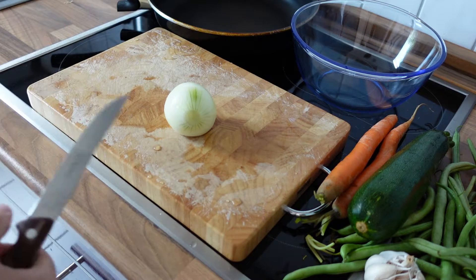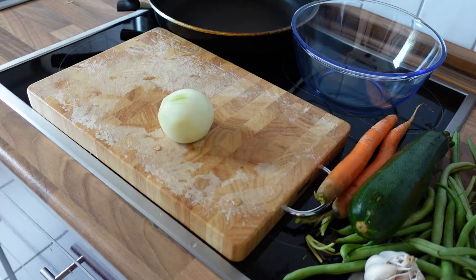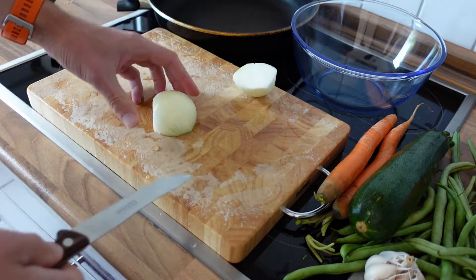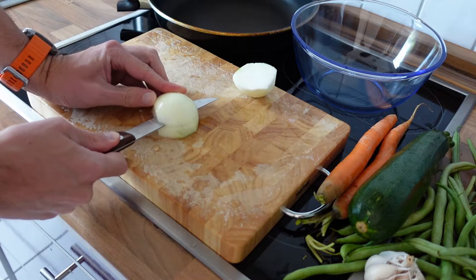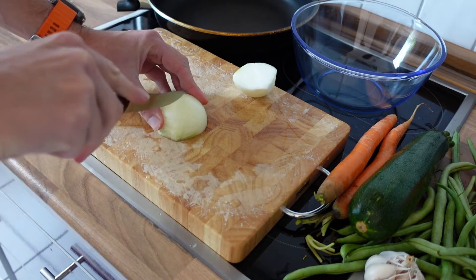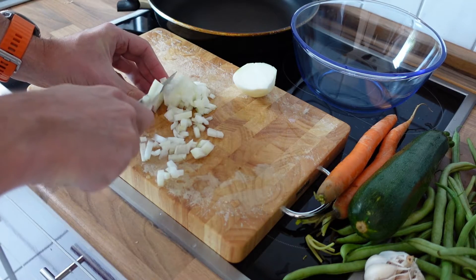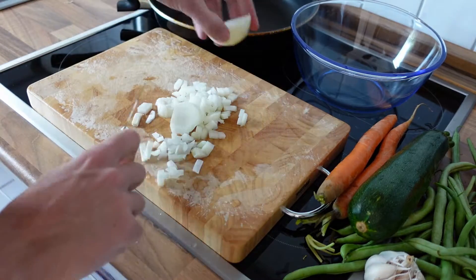As usual, cut everything into smaller pieces. By cutting things into smaller pieces you add more surface to all the ingredients, and by adding more surface it's way easier to cook and prepare them. I'll start by cutting the onion in half, and then I'll dice it using a simple trick — I first add some slices horizontally, then I cut vertically. Once I've done this, all I need to do is cut the rest of the onion and I get lots of ideal little onion cubes to throw into the frying pan.